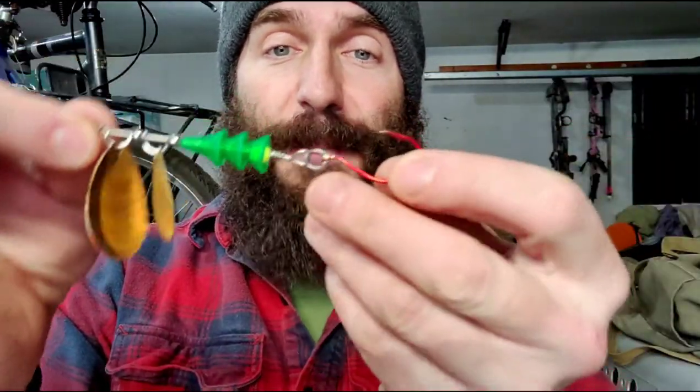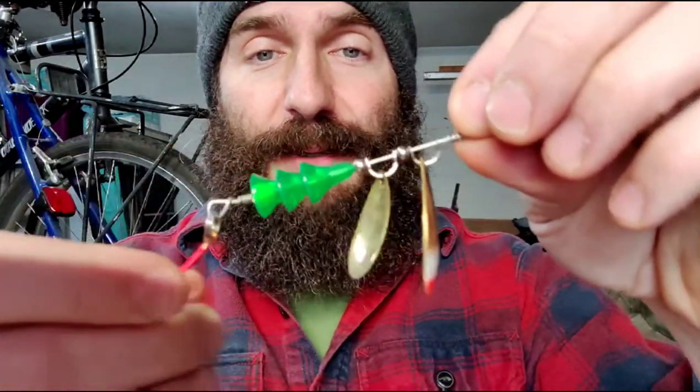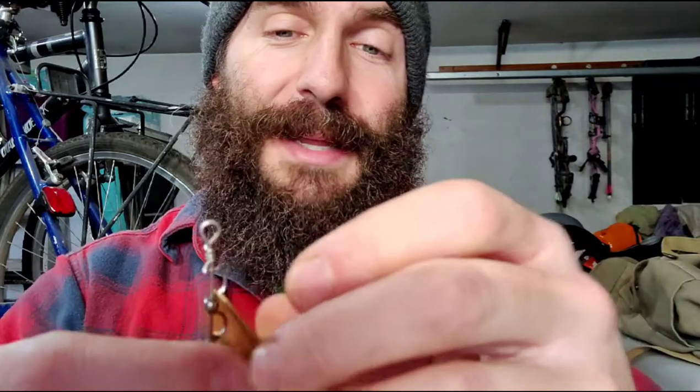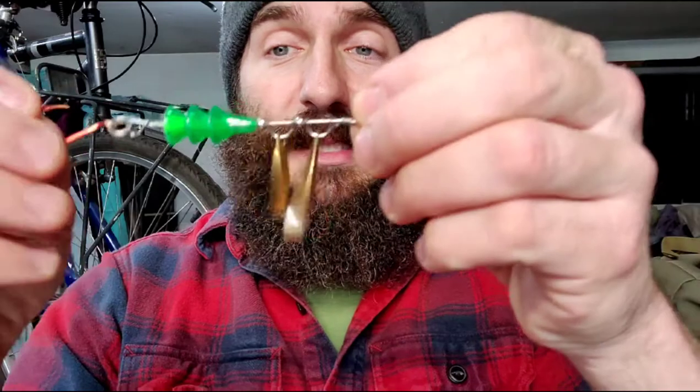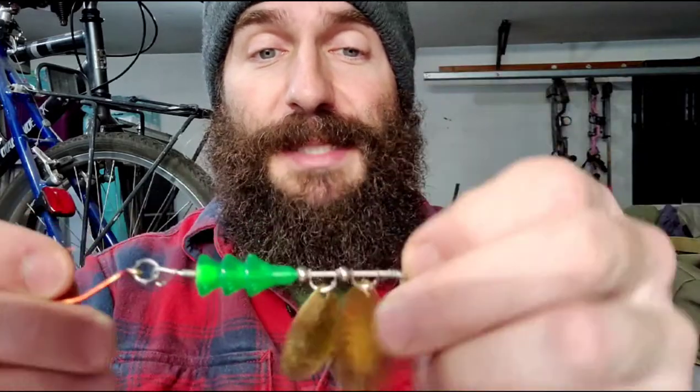The last type is the trolling spinner. I have a better example here — this one is set up a little differently with two spinner blades to add a bit more traction. These blades are what we call Colorado blades. This spinner is meant to be trolled behind your boat, kayak, or canoe, and it creates an attracting flash and some water movement. Not very much luck with this particular setup, but there are a lot of different varieties of spinners out there.